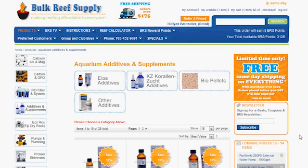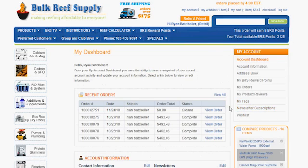If you are interested in being notified when we make new additions to BRS TV, you can sign up for our newsletter found on almost every product page. You can also log into your account and hit the newsletter subscriptions tab.